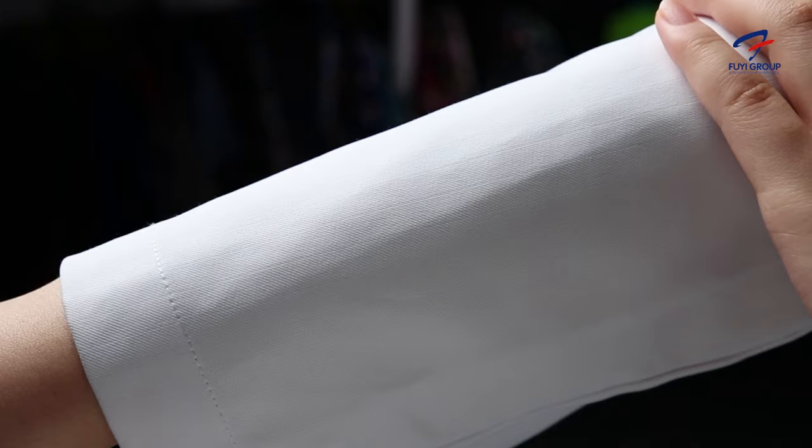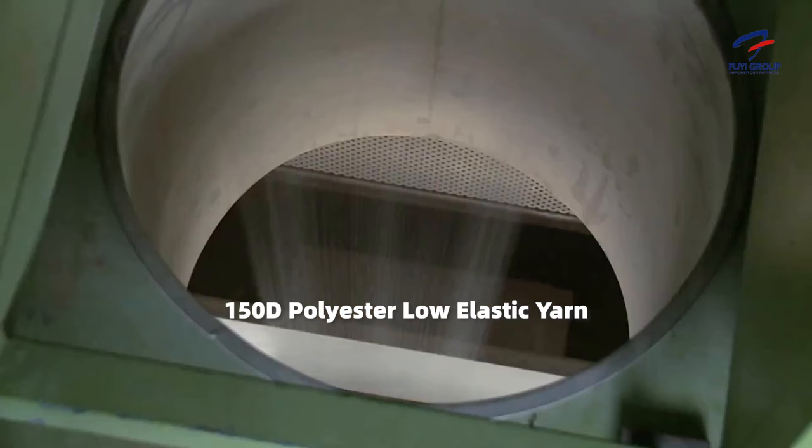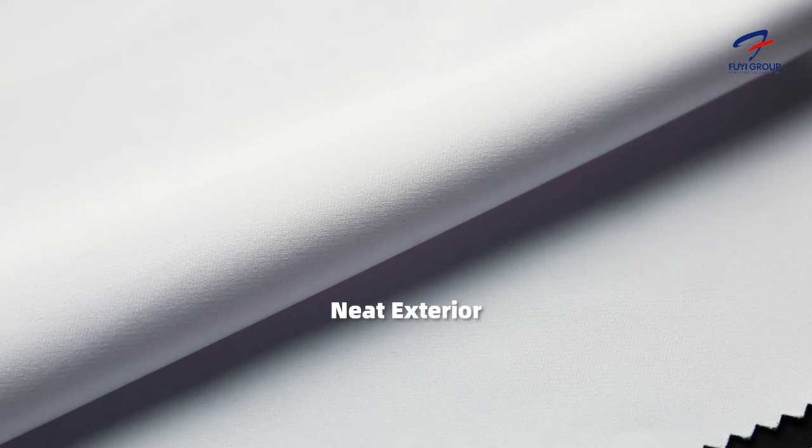Caberny also contains a 7% cotton makeup which allows for a nicer feel on the skin. The polyester aspect is made of a 150D polyester elastic yarn. Because of this fabric makeup it can be soft as well as firm. We also use a double weaving process which means the exterior is very neat.